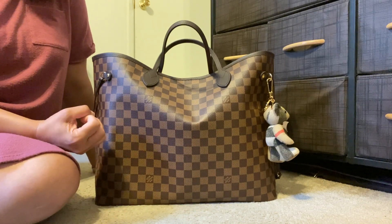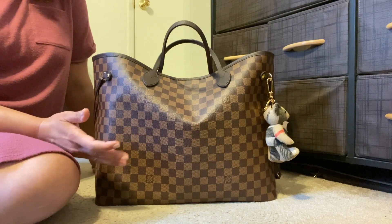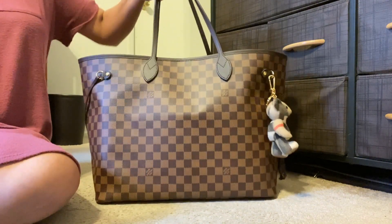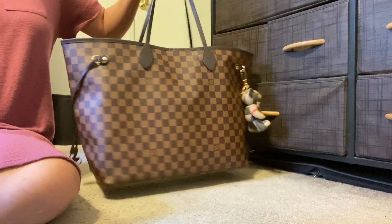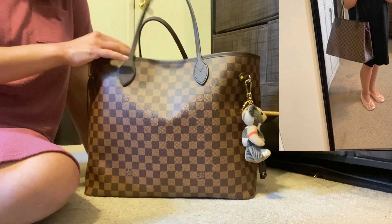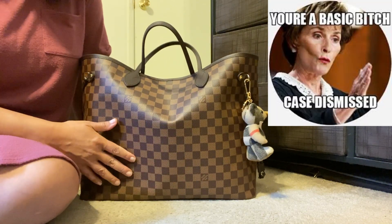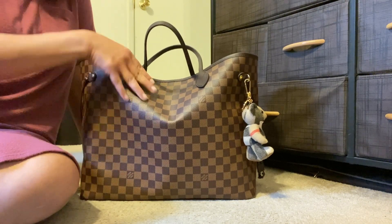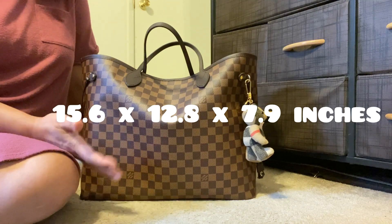I wanted a bag big enough where I could use all of my Damier Ebene SLGs, and I just love the Never Full. I've got four of these bags and there's something simple and easy about it. I know this is referred to as the 'basic b' bag, but call me a basic b all you like — I just think the Never Full is awesome. I'll put the measurements somewhere on screen so you can take a look, but it is quite a big bag and you can fit a whole lot in here.